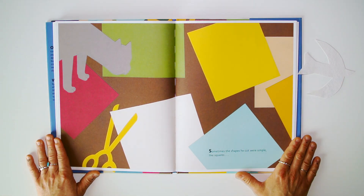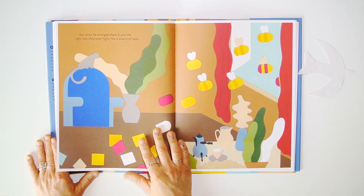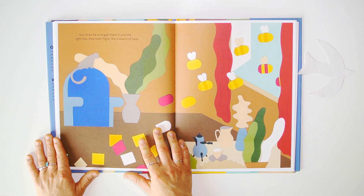Sometimes the shapes he cut were simple, like a square. But when he arranged them in just the right way, they took flight — like a swarm of bees.